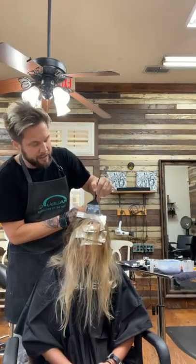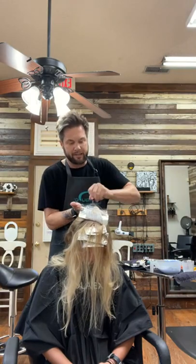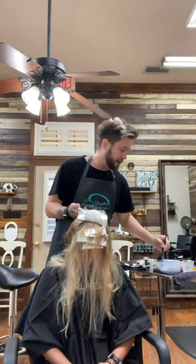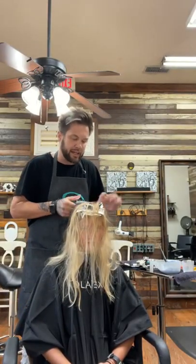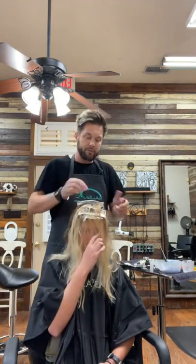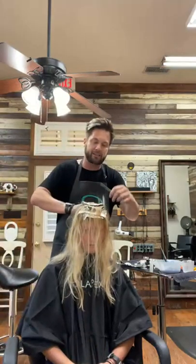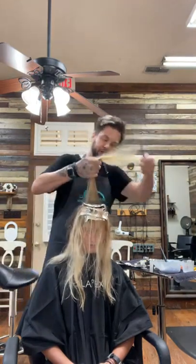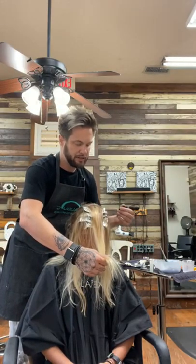A lot of times you run into people who are scared to get color or have had a bad experience before. In this particular scenario, I don't have to go through a full color service with them. All I have to do is say, hey, let's just add a little dimension on top. It's great for people who have dark hair color and they just want a little kiss of highlight, or their last stylist used to give them a little gloss that kind of broke it up and made it look more dimensional.